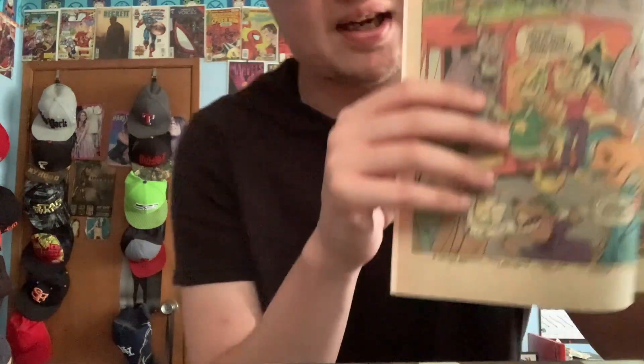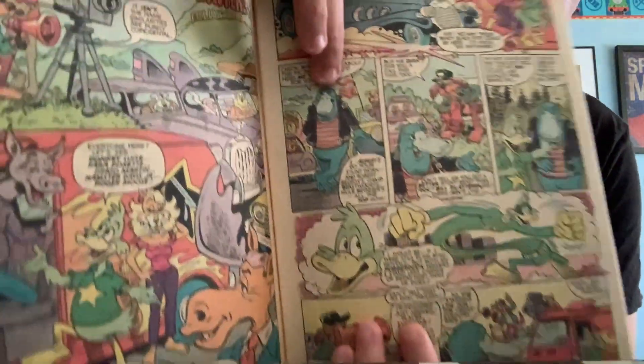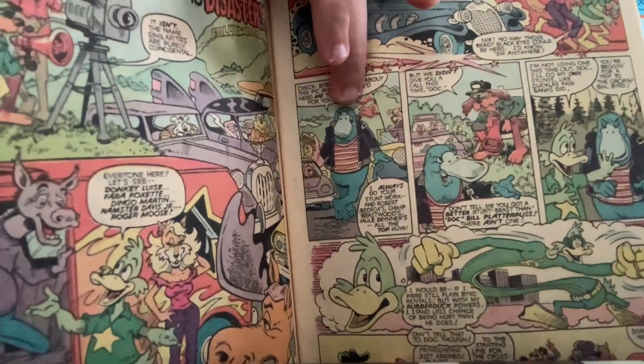Here's Rubber Duck right there — he kind of looks like a green Donald Duck a little bit. And then there's the platypus-looking dude who tries to sabotage Rubber Duck. Rubber Duck is basically like Mister Fantastic almost.